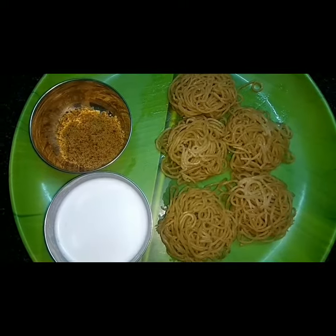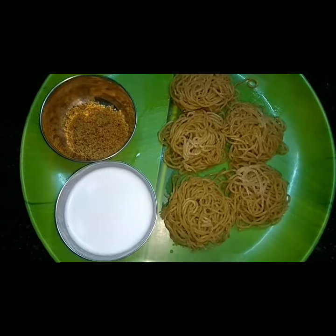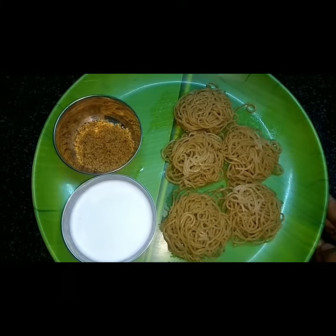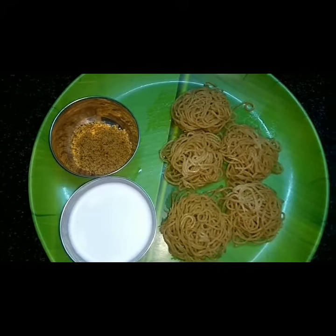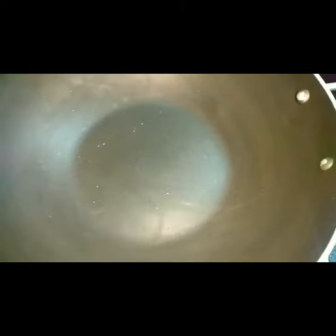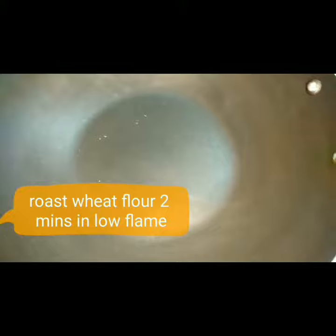Welcome to Hanunas Cooking. We will show you a different recipe. We will make a goadamama. It will be easy to make if you are using a low flame.